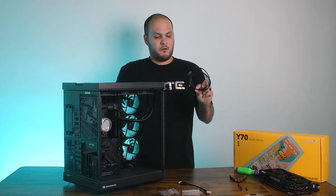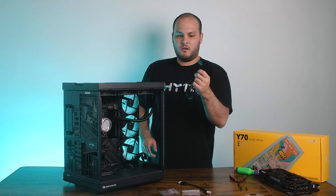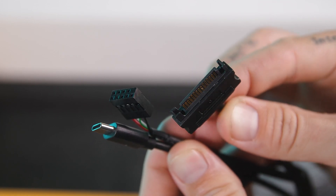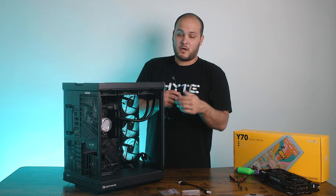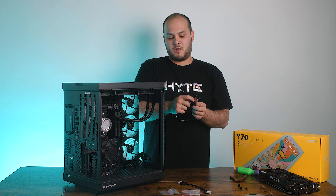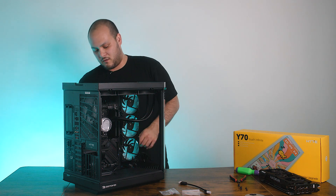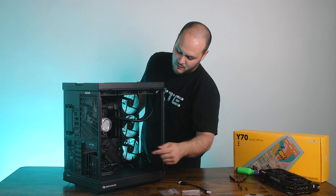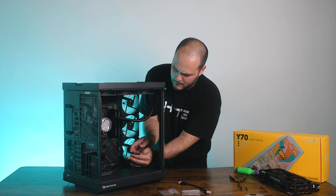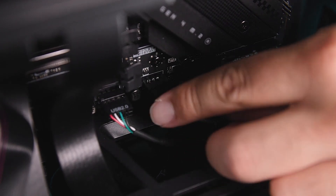The next cable we're going to want to run is our power and data cable. This has two connections you're going to have to worry about: you have a SATA connection for power that'll connect directly to your power supply, and you have a USB 2 connection that's going to connect to your motherboard. It's fairly important that this USB 2 connection connect directly to your motherboard. If you don't have a free USB 2 header, you can use a powered hub. We do not recommend using a splitter cable with the Y70 Touch USB 2 header. I'm going to take this cable and push it through from the back of the system to get to our motherboard's USB 2 header, then plug it in.